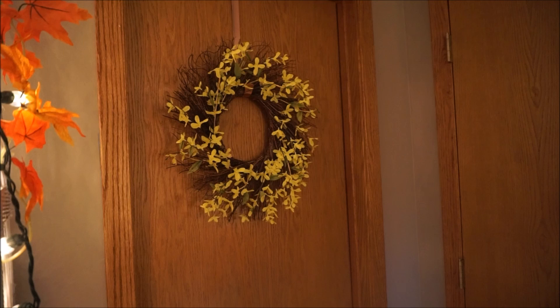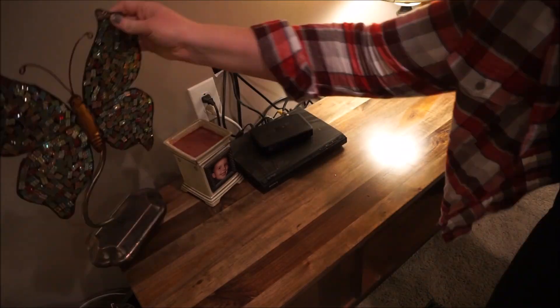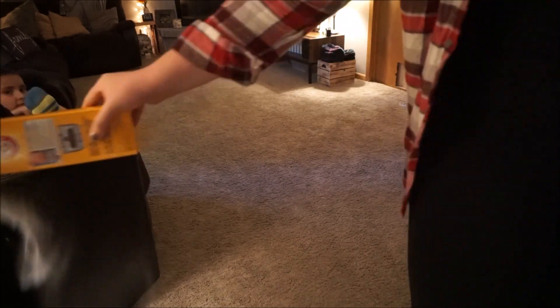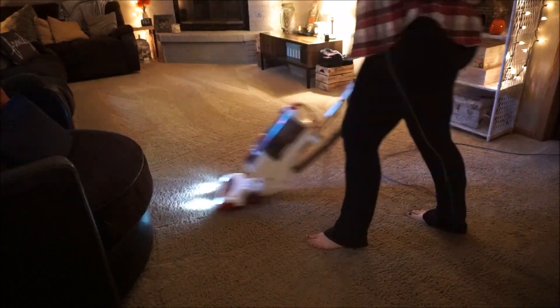I absolutely love changing up wreaths — it's such an easy way to spruce an area up and give it some seasonal decor. To finish off this room I spread some carpet cleaner and then begin vacuuming, just to give it that final touch.